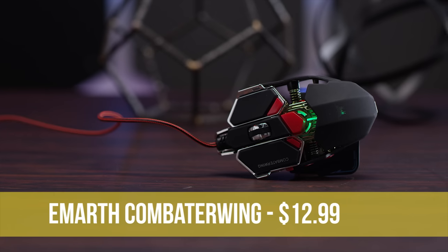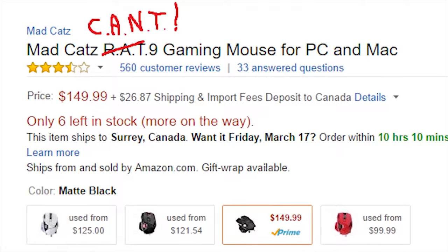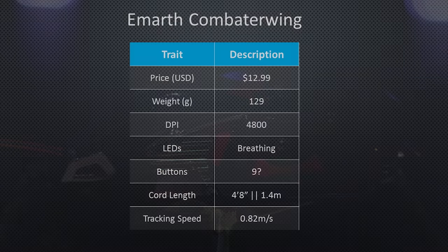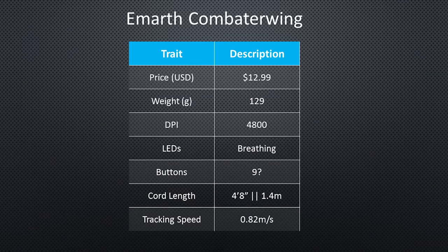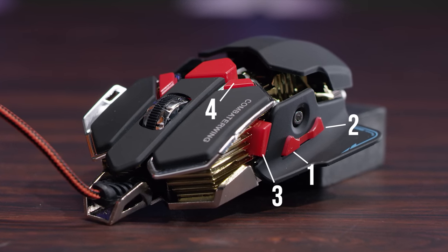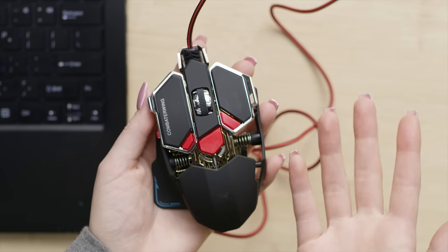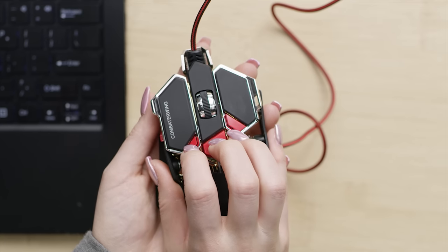Time to kick it up a notch with the EMARTH Combatter wing — or as I like to call it, the cyborg can't 9. It's the most aggressive looking and subjectively janky mouse in the pile, and the heaviest wired mouse thanks to its steel-based construction. It claims to have 10 programmable buttons, but if you don't count scroll wheel up and down you get 9, and if you do it's 11. The default mapping is a bit weird too.